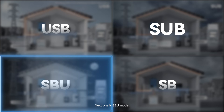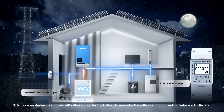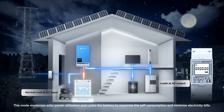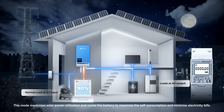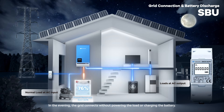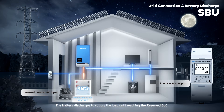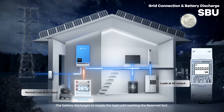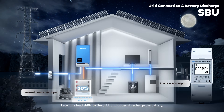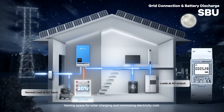Next is SBU mode, for areas with a stable grid but high electricity prices. This mode maximizes solar power utilization and cycles the battery to maximize self-consumption and minimize electricity bills. In the evening, the grid connects without powering the load or charging the battery. The battery discharges to supply the load until reaching the reserved SoC, then the load shifts to the grid, but it does not recharge the battery, leaving space for solar charging and minimizing electricity costs.